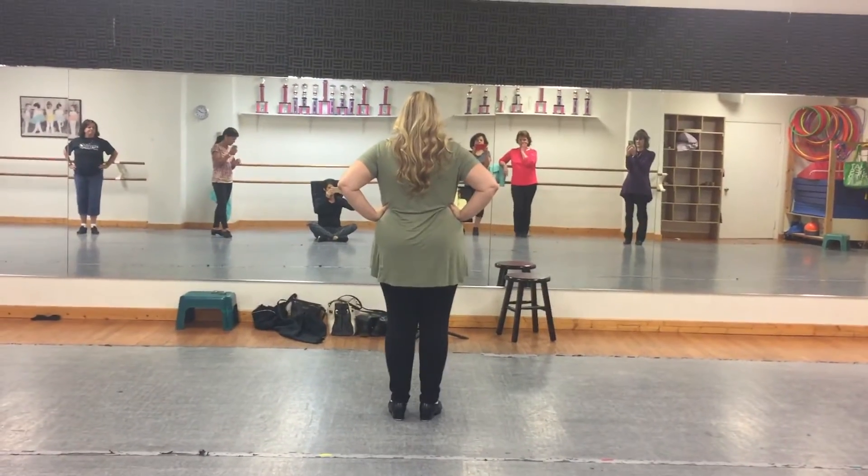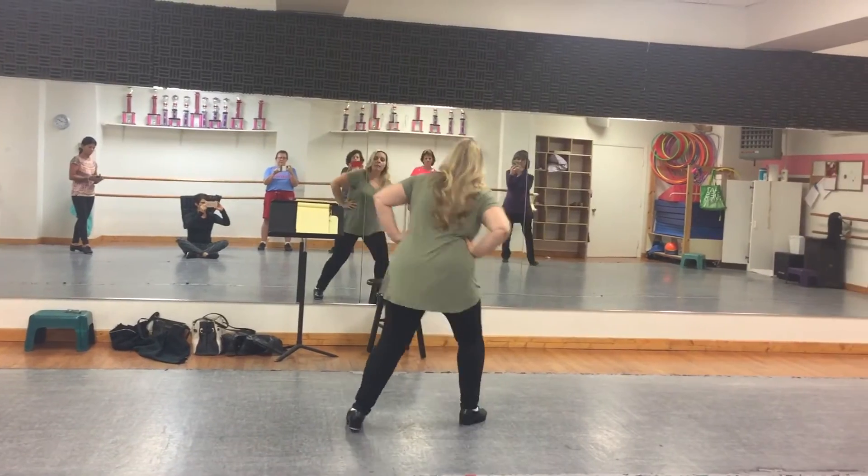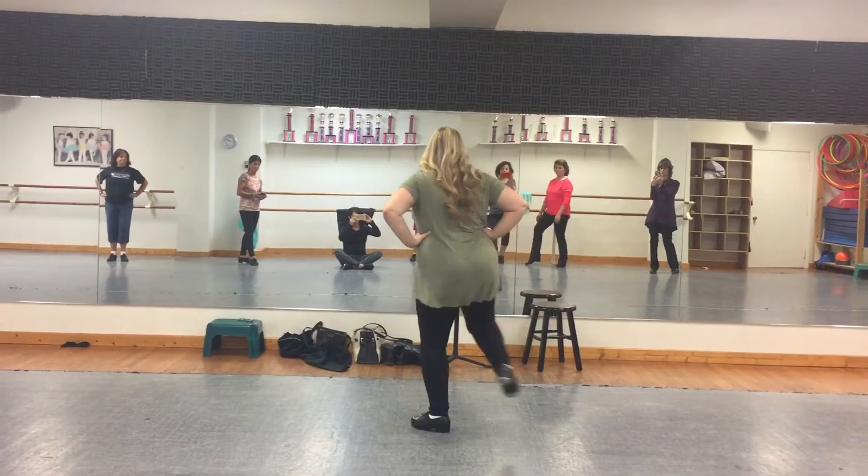All right, starting on the right foot. We do: heel, ball, step. Heel, heel, ball, big. Heel, ball, step. Heel, heel, ball, big.